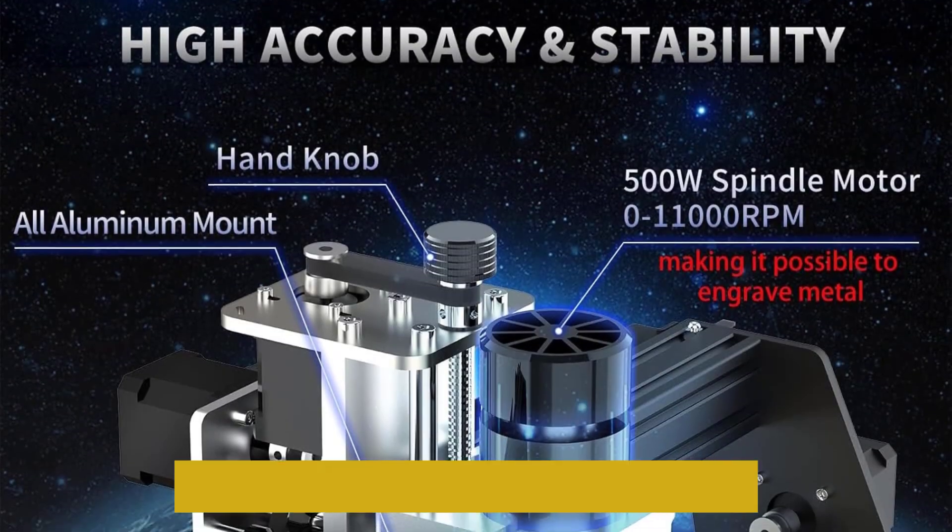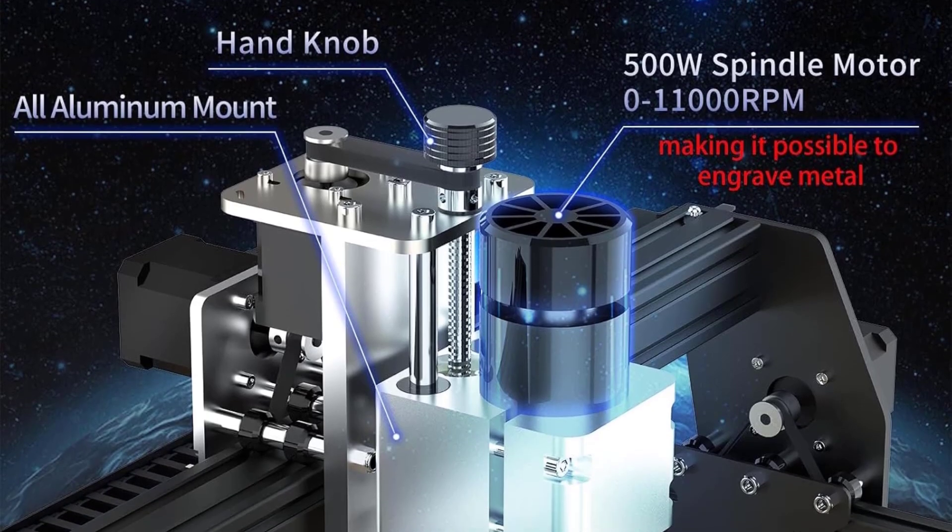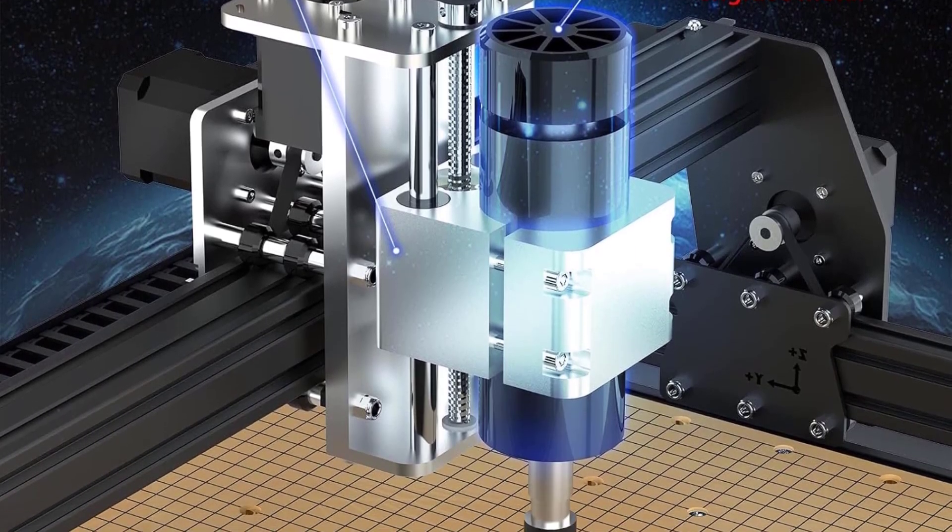Also versatile, it's capable of cutting any type of plastic, wood or acrylic, PVC, and PCB.